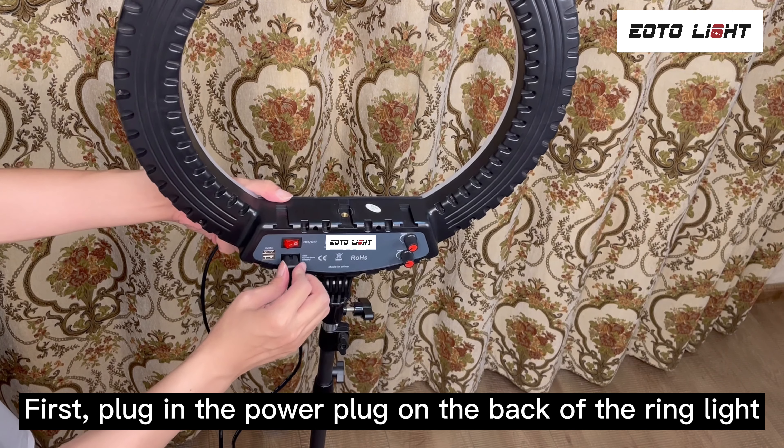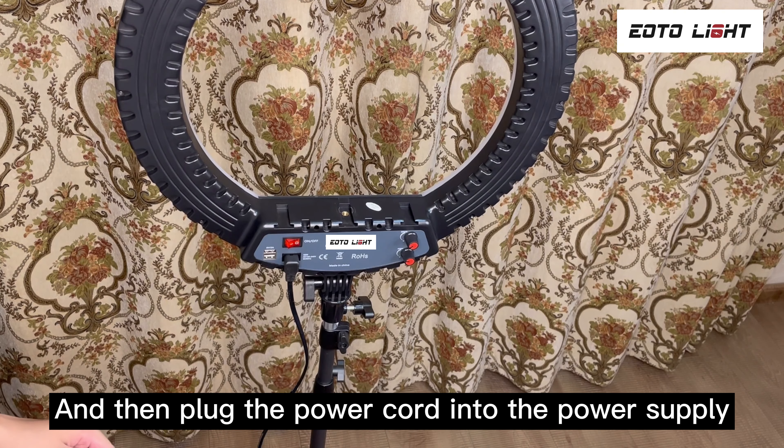First, plug in the power plug on the back of the ring light, and then plug the power cord into the power supply.